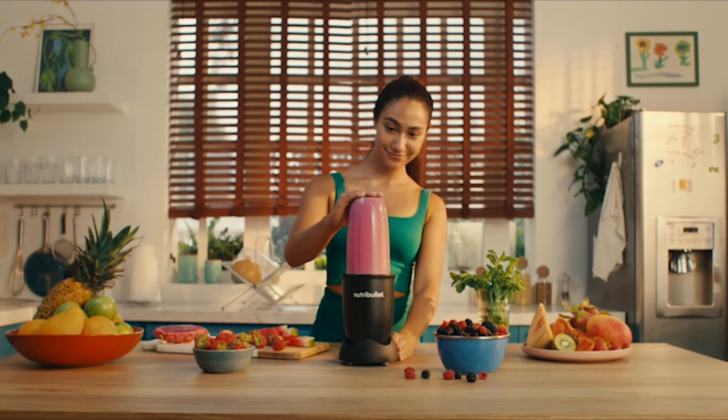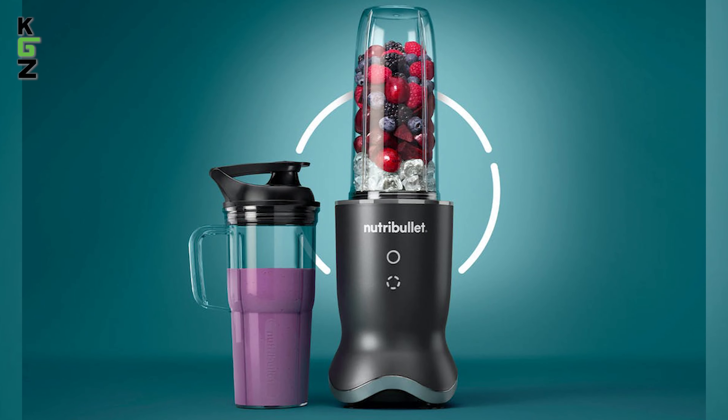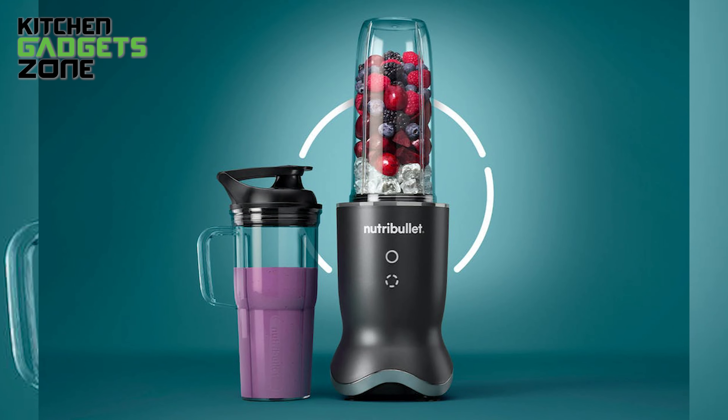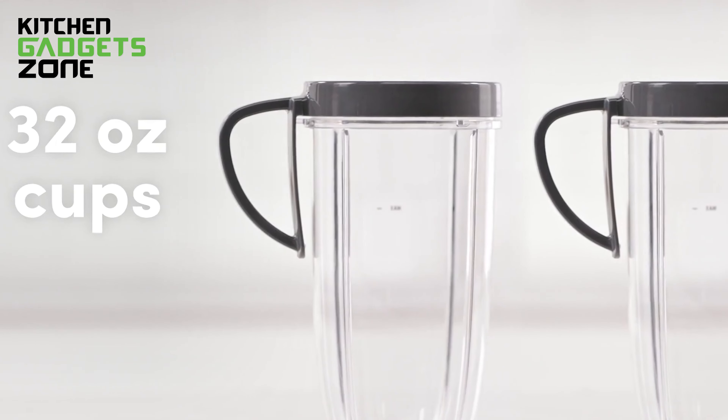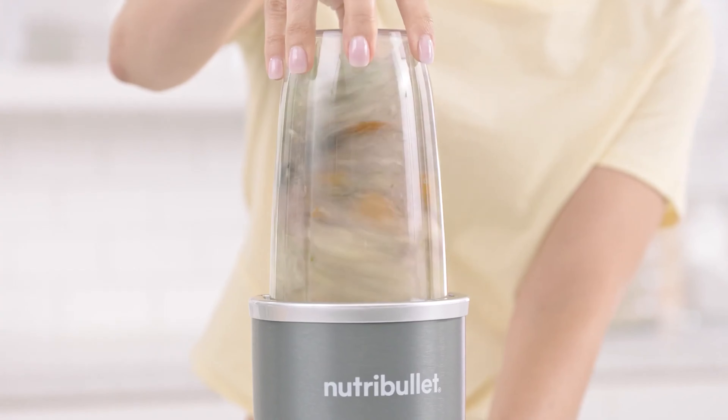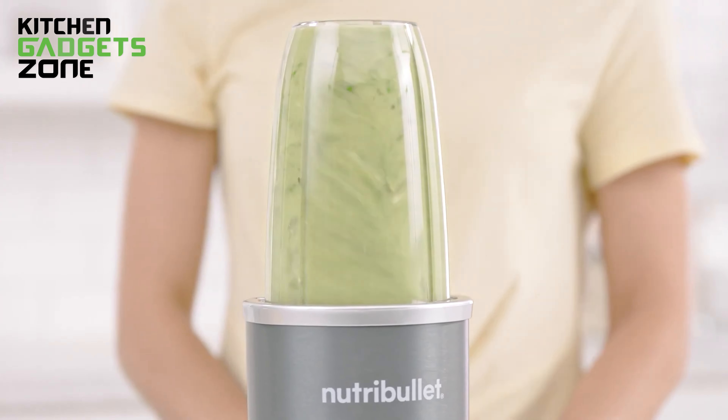Let's talk about a couple of little things we noticed. First off, the cup size is kind of like Goldilocks — great for solo adventures, but not the best for sharing. It's a 32-ounce size, and while it's awesome for on-the-go sips, it might leave you wishing for a bit more if you blend bigger batches of smoothies.